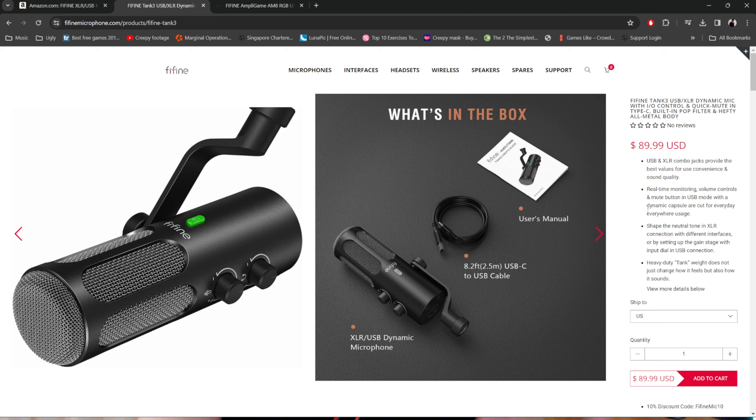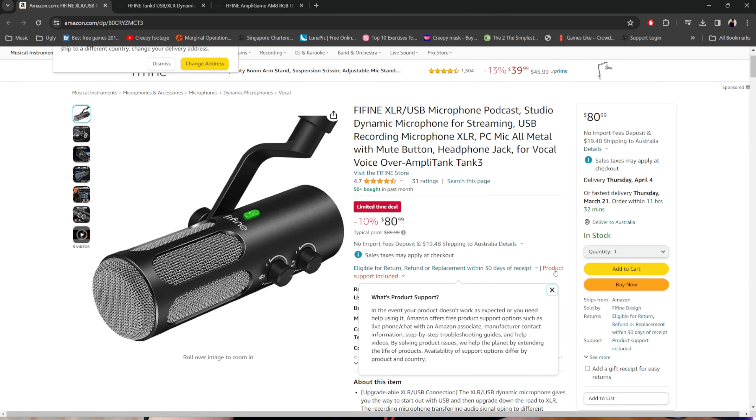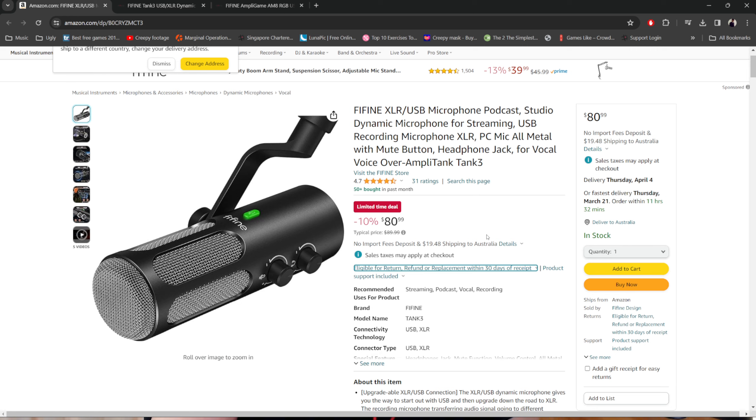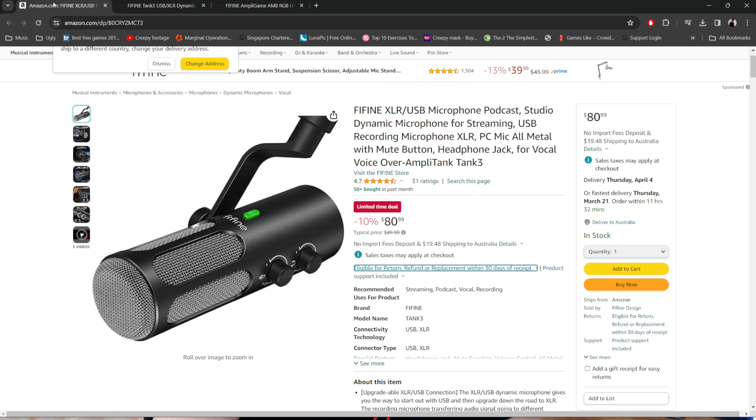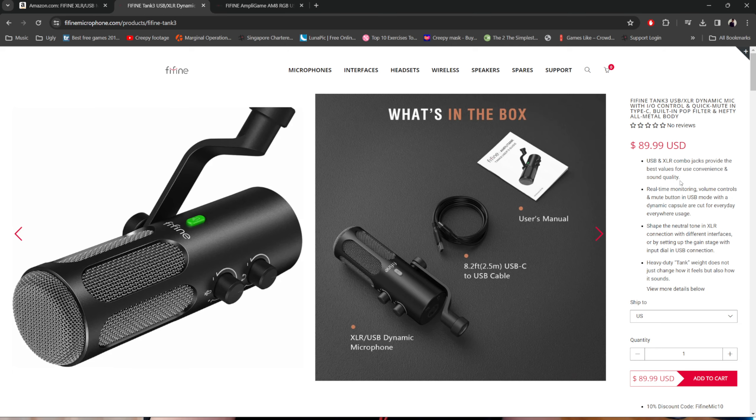Let's check this out. Last time, what I reviewed was the AM8T — a streaming microphone that has both a USB connection and an XLR connection. I'm simply using the USB connection right now, and it sounds wonderful. I love this microphone and have been using it for several weeks. The link to grab it from their website or Amazon is in the description. And what I'll be reviewing today is the Tank 3, which is listed under podcasting, voiceover, vocal mics, as well as streaming mics.